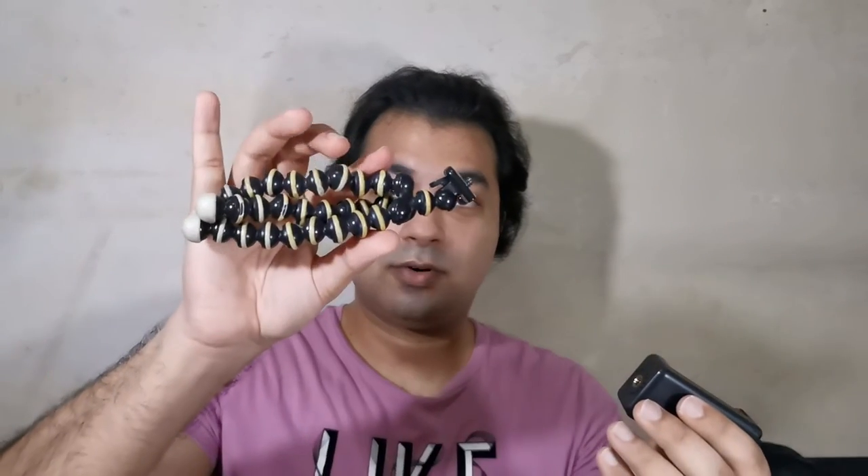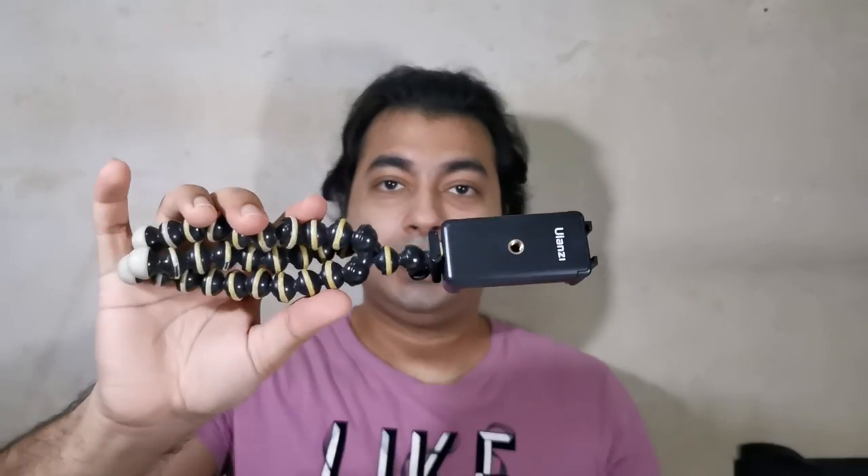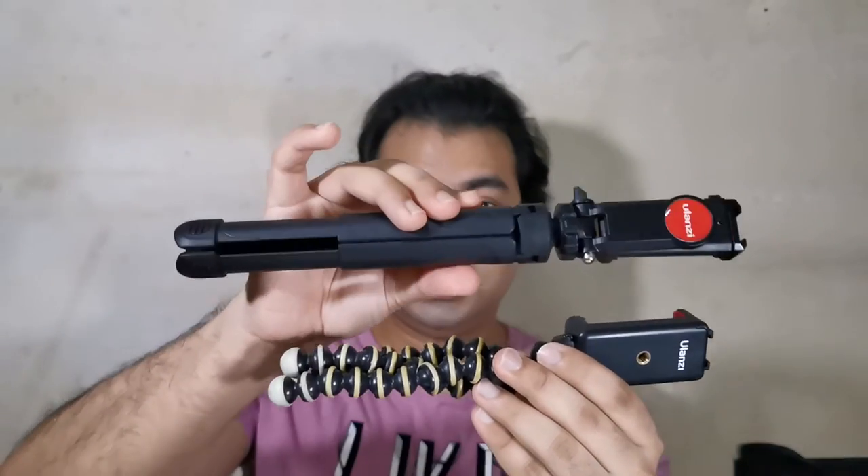You use the gimbal tripod and pair it up to get this combination. Or, if you don't have a gimbal, you can get this very small gorilla tripod for around 10 ringgit. So you have a 20 ringgit setup total. It does hold your phone well, and for 20 ringgit I think it's worth it.